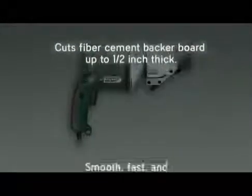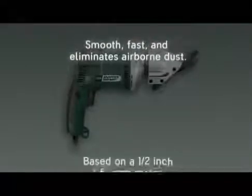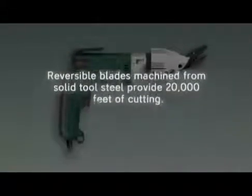Cuts fiber cement backer board up to one half inch thick, smooth and fast, and eliminates airborne dust based on a one half inch 6.5 amp motor. Reversible blades machined from solid tool steel provide 20,000 feet of cutting.